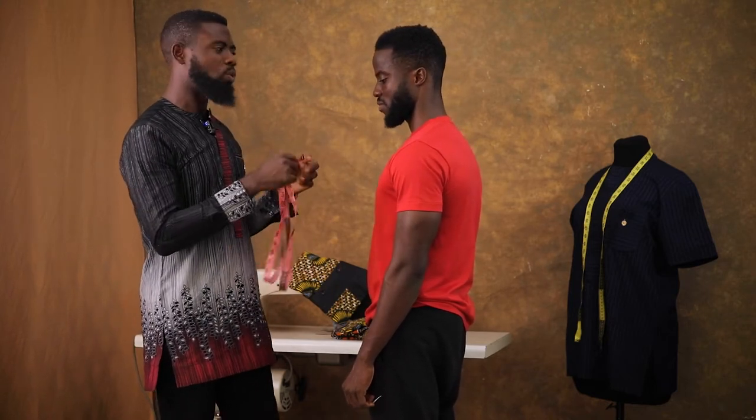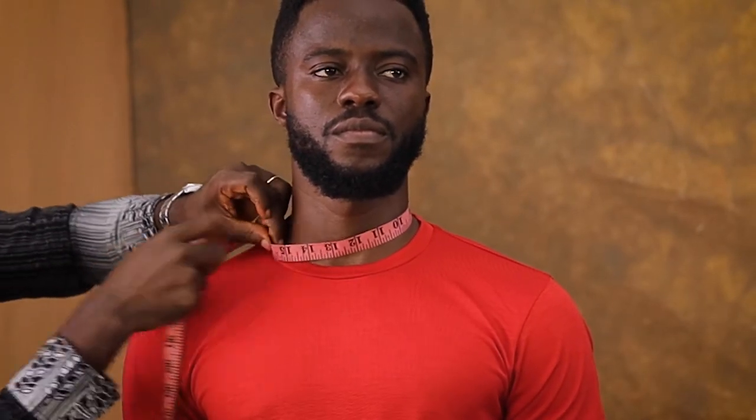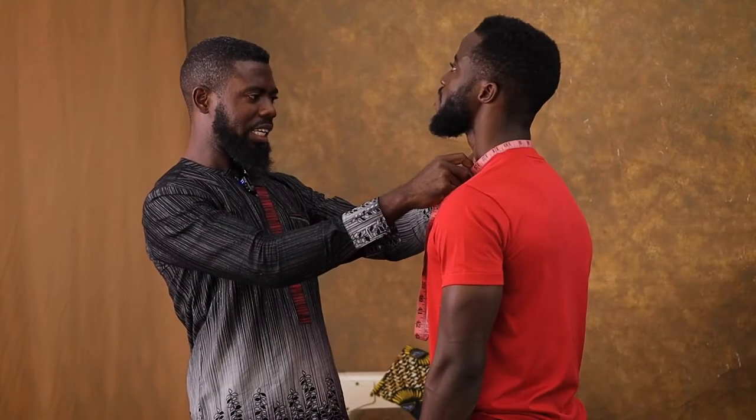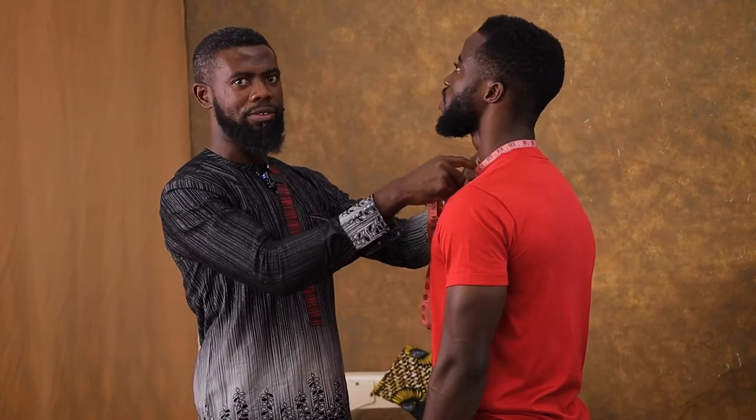I'm starting with his neck. We need a good neck size to get the kaftan fitting very well. For his neck I'm getting 16 and a half, which means it will fit very well without his singlet or underwear showing.